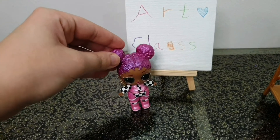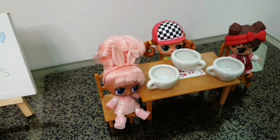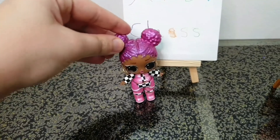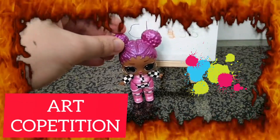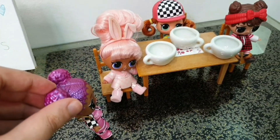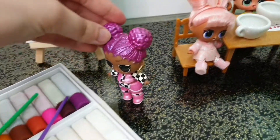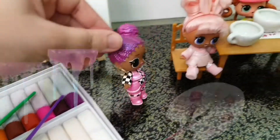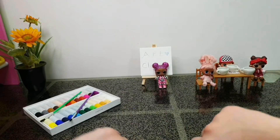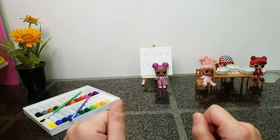Alright class, today we are doing a little art competition! Each one of you is going to paint your own teacup using this paint and these brushes. You can get some help from Jewelry. Yes, I'm ready to help! Hello everyone, I'm Jewelry, welcome to my kingdom. Today Miss Snowjams is doing a little art competition in her class.